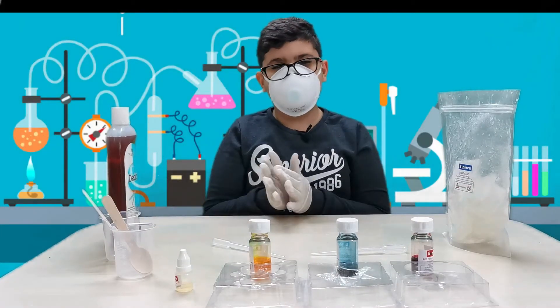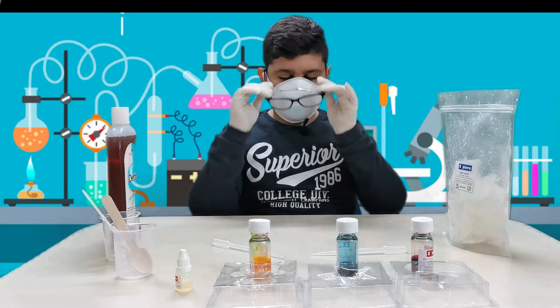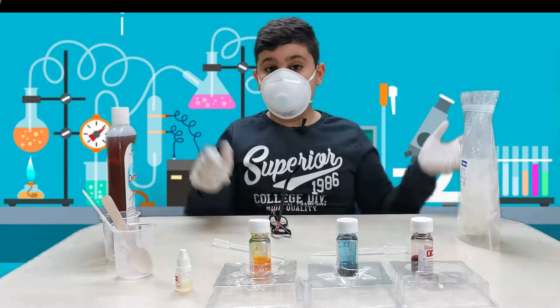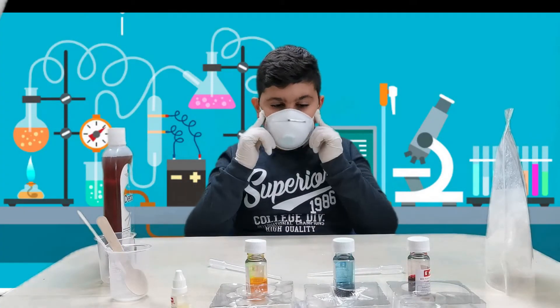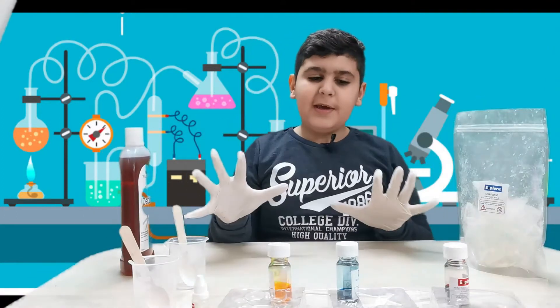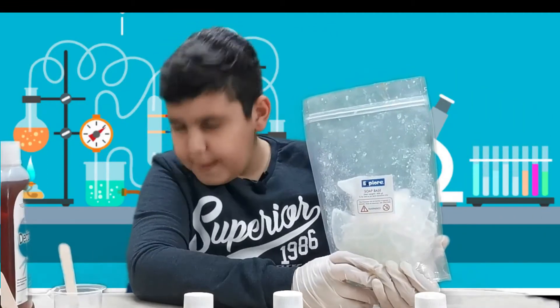Hello, this is Chemist Sugar Kid speaking with you and we're gonna be making soap today. Before we do that, I can't really breathe but I'm gonna have to stay on for some reason because this smells bad. Let's get right into it. I need to take this off because we're in the house and not outside. Guys, please stay at your house and please be safe.